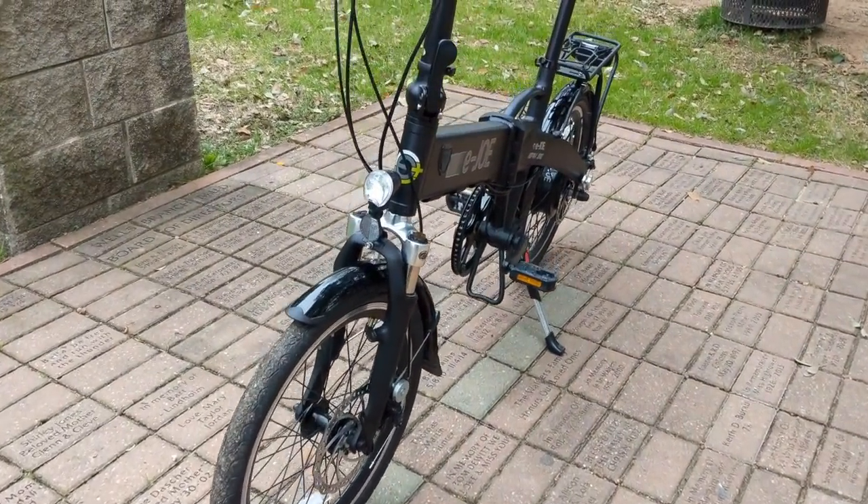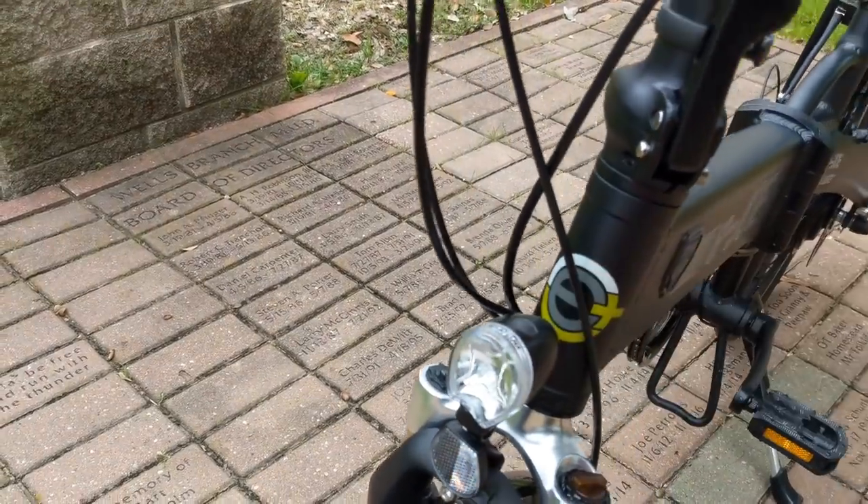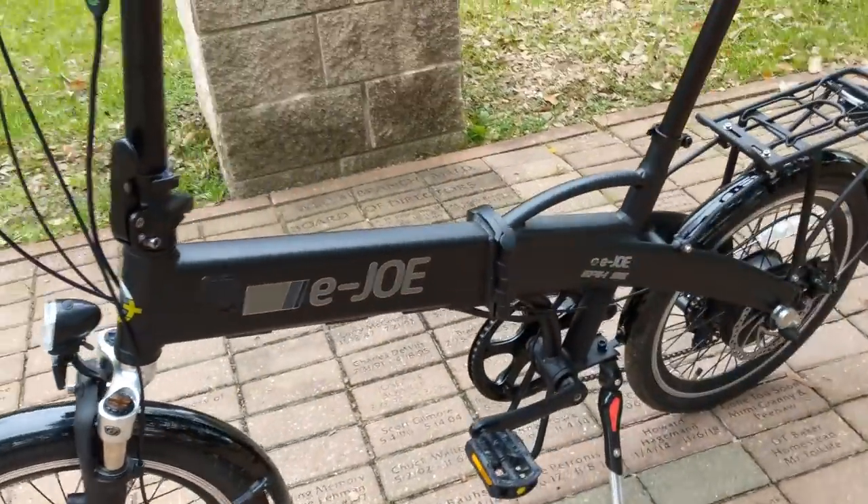The lights aren't the brightest — I don't think they'll do much during daytime, but when it's dark they give you what you need.